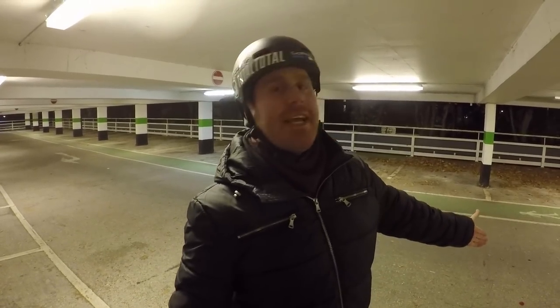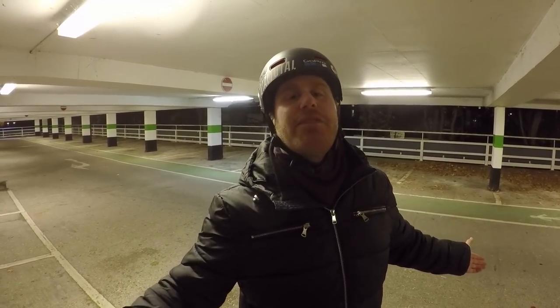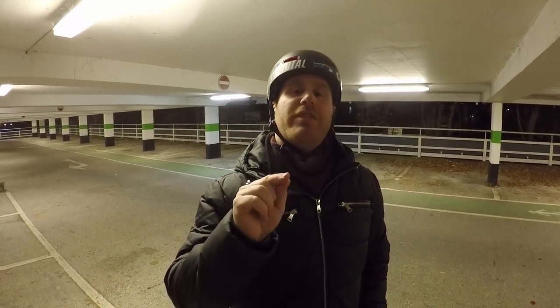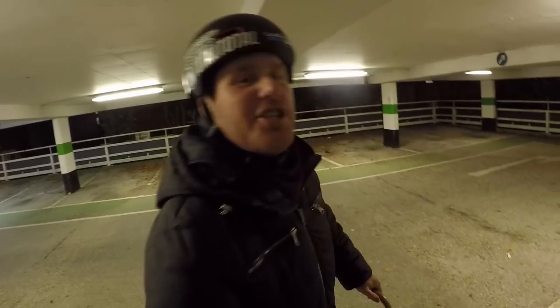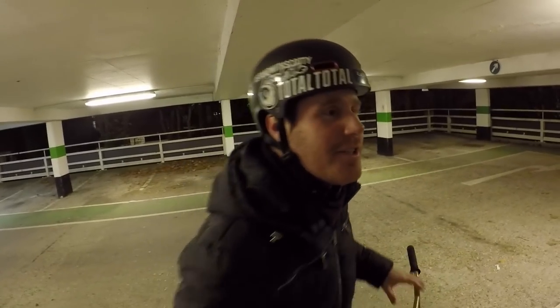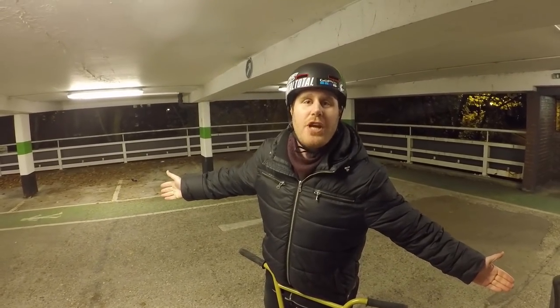I'm not even sure who invented that one, but I did it second attempt, so I've done it very well. Seeing as I've done that so quick, I'm gonna have to hit you with another trick. Joe, what trick should I do? A foot jam whip! Alright guys, I'm gonna do a foot jam whip on the floor. Let me take the old phone out of my pocket in case I fall on it. Let's see how many attempts it's gonna take.